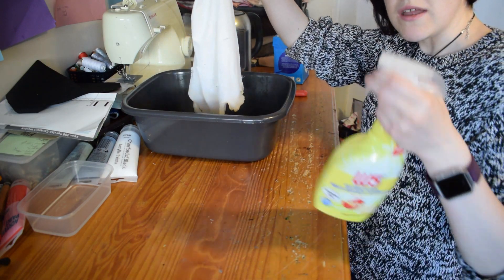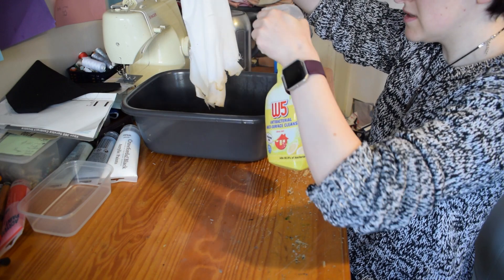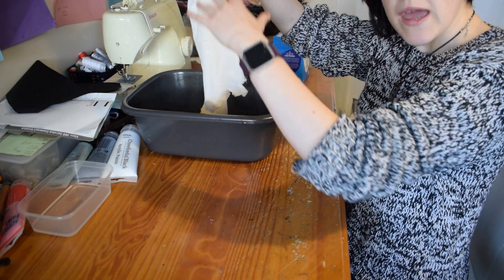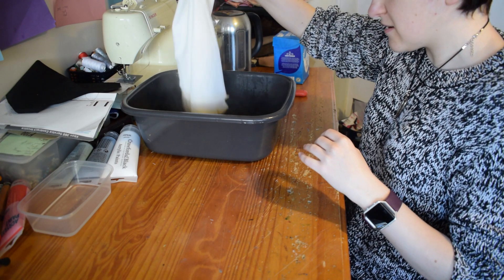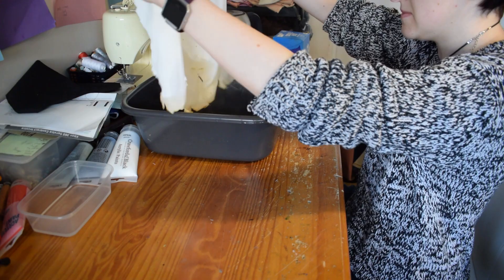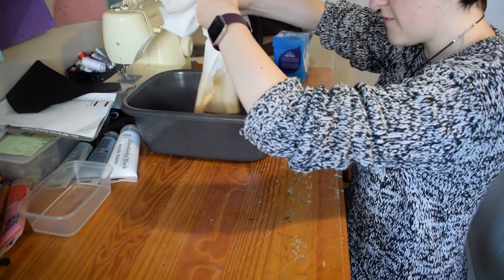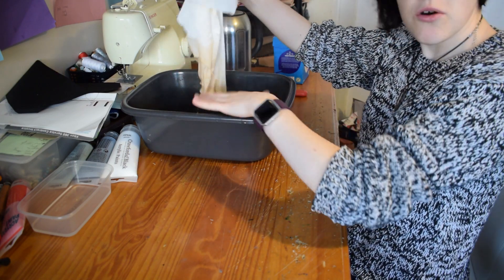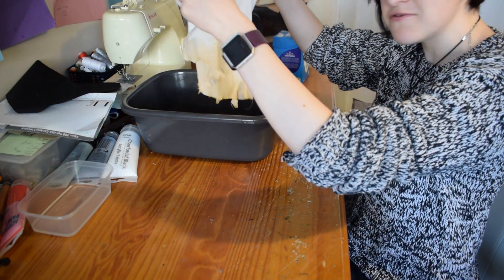Now if you want a more smooth gradient you can get a spray bottle of water and spray upwards. That will help the liquid wick up the fabric better and won't leave it quite so saturated. If you want a more all-over colour you can just dip the whole thing in and leave it for half an hour or 45 minutes.